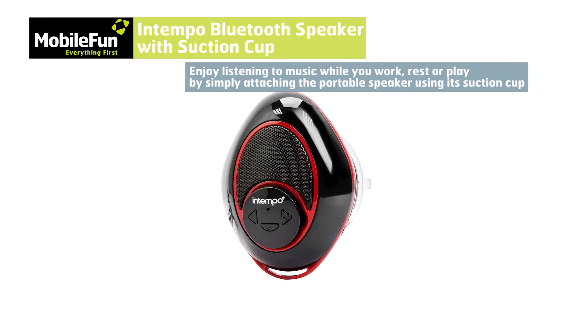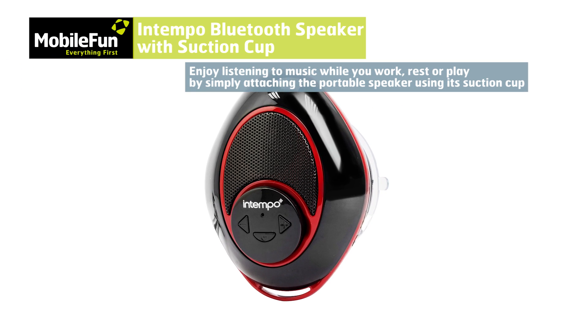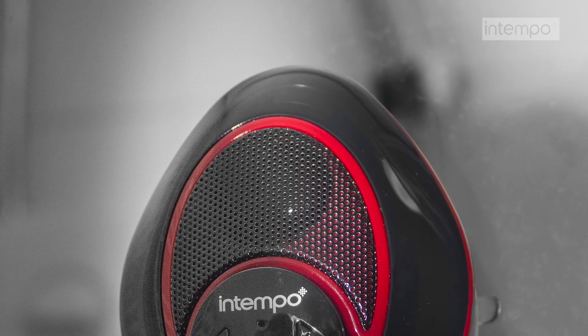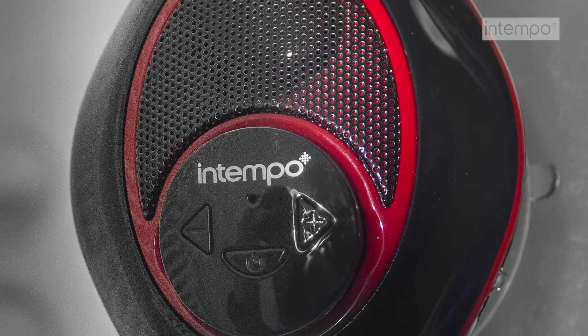Ensure work, rest and play is far more entertaining with the Intempo Bluetooth Speaker with Suction Cup, a device that allows you to listen to your favourite music tracks while you cook, eat, relax or chat.